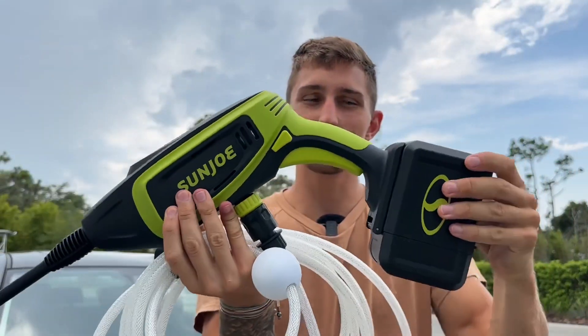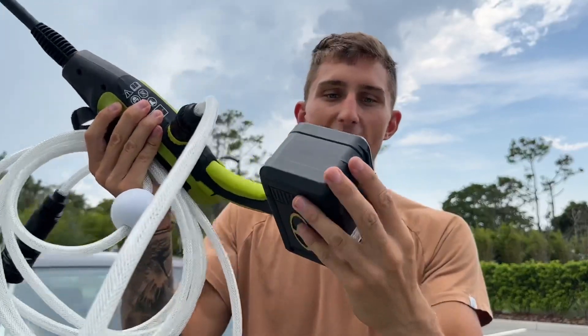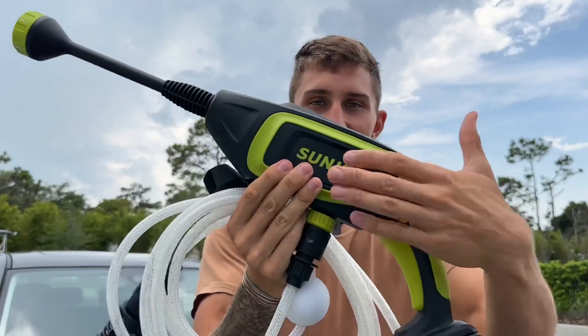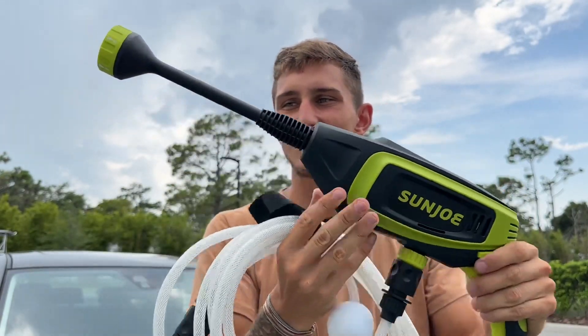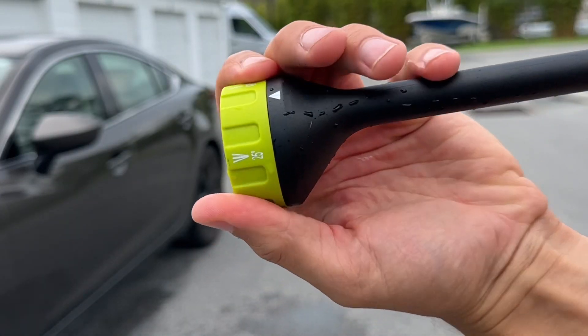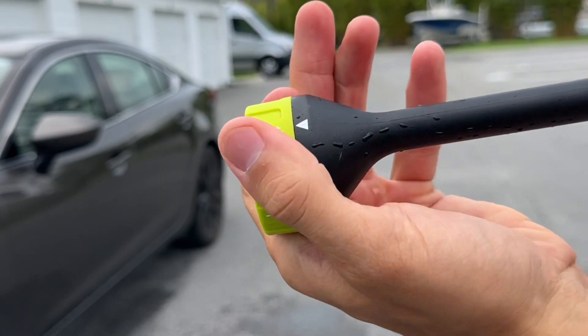There's a very long hose that you can reach around places. Here is the main device — we have our battery pouch right here, which is actually sealing the battery, keeping it nice and protected. It has this sleek green and black color. And then we have a few different attachments: 25 degrees, zero, and zero plus.